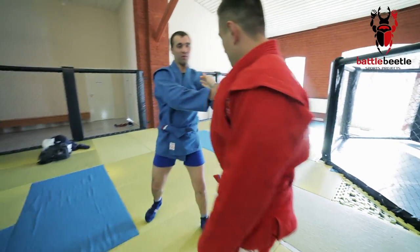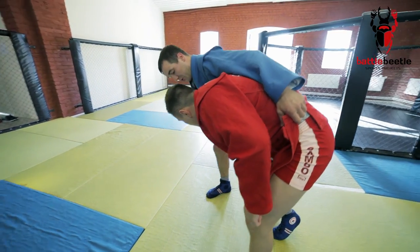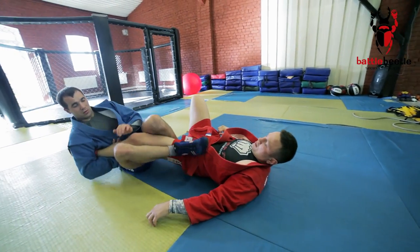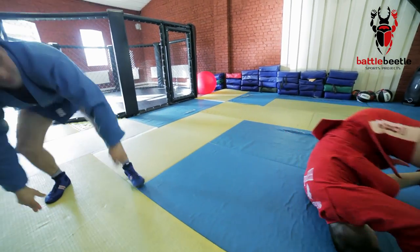Over to the next variation. I use the same sequence to get the cross-grip. From here I can show a false attack with the large inner reaping to set up the inside footsweep to leg-pick combination. Then I go for the leg lock.